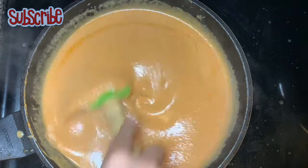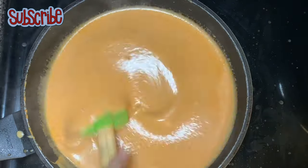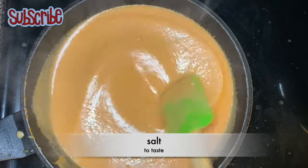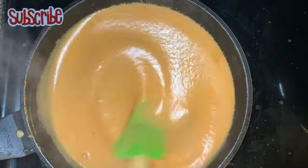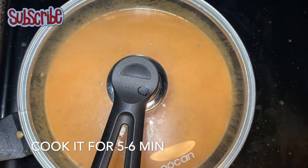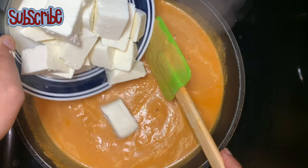You must have noticed that till now we haven't added salt — this is the perfect time. When the milk and gravy are well mixed, we'll add our salt and stir again. We are almost done. We'll cover it and cook for another five to six minutes or until it comes to a boil. Now it's time to add some paneer.